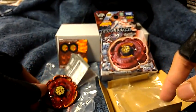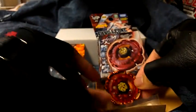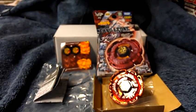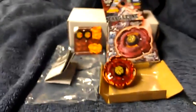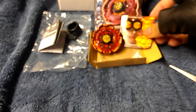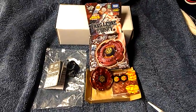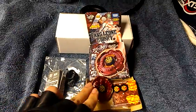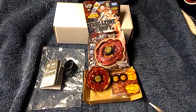Very nice — Fang Leon W105 R2F Burning Claw version limited edition. I just want to suggest you do get one. I'm going to keep this in mint condition. I don't plan on using it. There you go ladies and gentlemen — Fang Leon W105 R2F Burning Claw Limited Edition from WBBA. Here's what you'll get inside this box. Alright folks, ladies and gentlemen, thank you for this unboxing and review. Thank you for watching and have a good day. Bye.